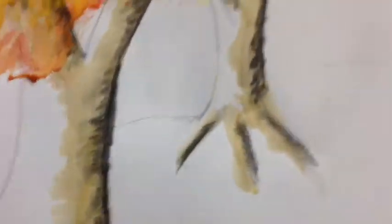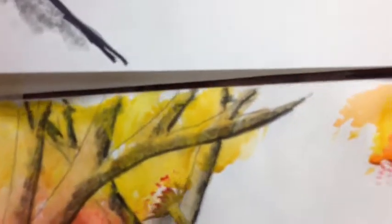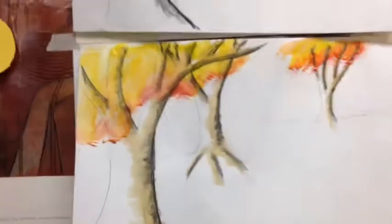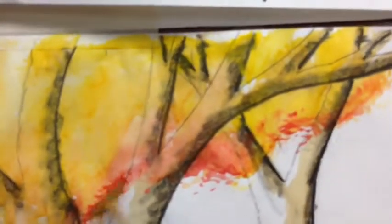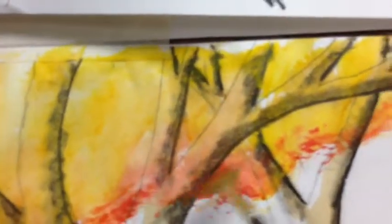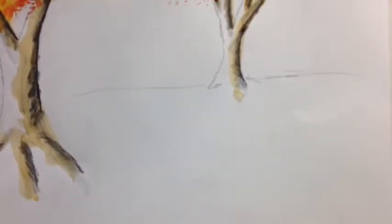You just keep stepping back, looking at it, and trying to get it the way you want it to look. Now I need to start worrying about how I'm going to do the grass. For grass, I'm going to use the analogous colors of yellow, green, and blue, and I'm going to be mixing them. The grass starts at the horizon line and goes down — anything higher than the horizon line is going to be sky.